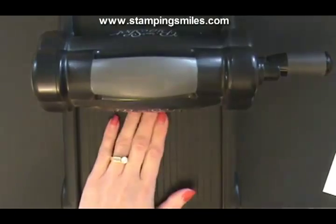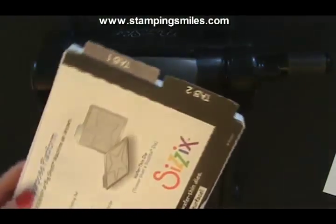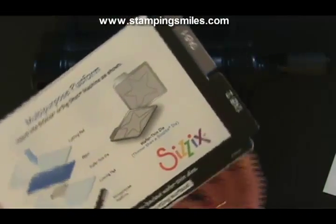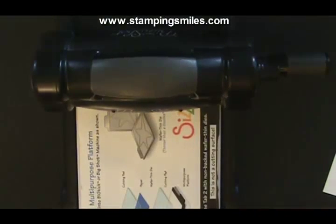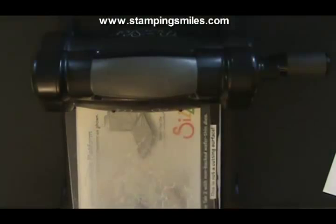This is my Sizzix Big Shot die-cut machine. I can die-cut and emboss with it. It comes with a multi-purpose platform so I can do different size thicknesses of dies. For the framelits, I'm going to use it on tab 2, as it says right here — or I call it No Tabs Open. I'll need a cutting plate.